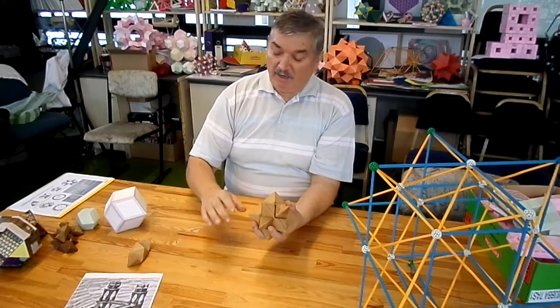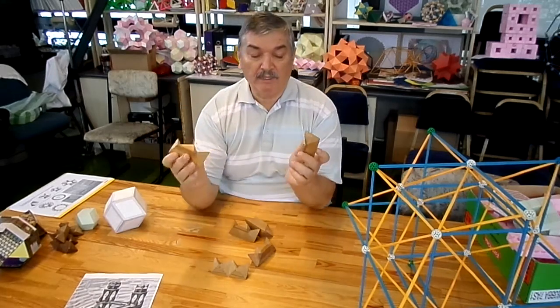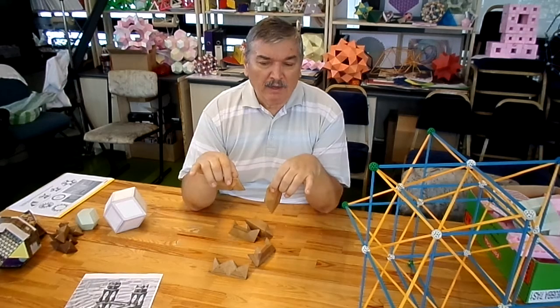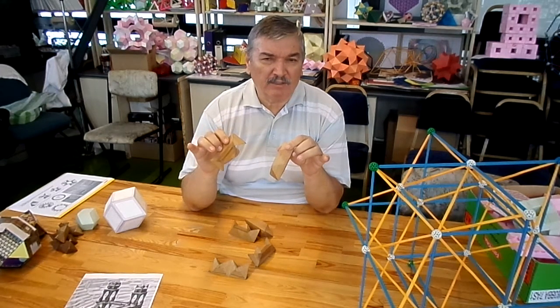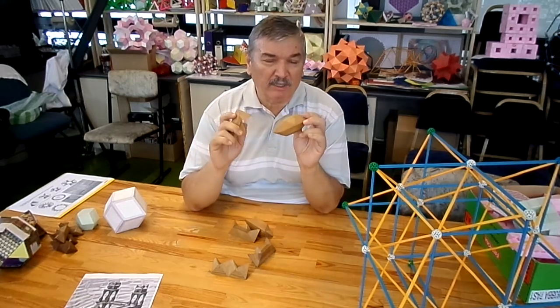It's made of such pieces. It's rather difficult to assemble. I made a Wolfram Mathematica demonstration which is available online, which shows how it can be assembled.